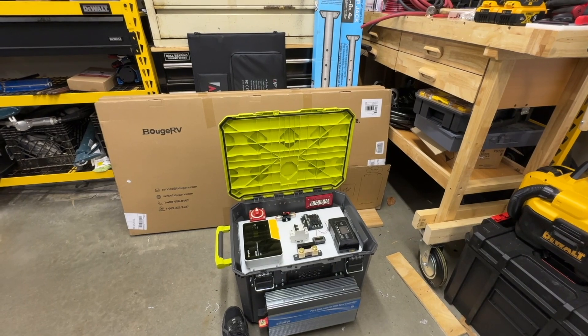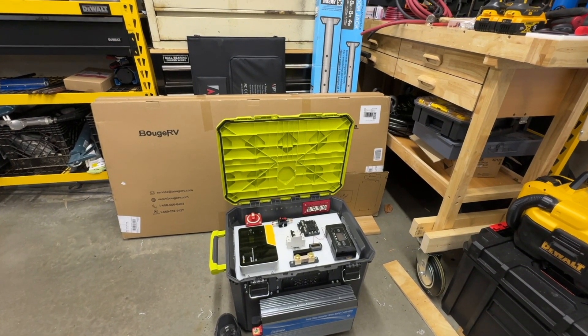A lot of YouTube videos present this as: just get some batteries, an inverter, and a charge controller, throw it together, and you're good. But if you want to do it right, there's a bit more to it. I'll be honest — I'm not even 100% sure I've got everything laid out the right way. I think I do, but we'll see. There's definitely more than one way to skin a cat.